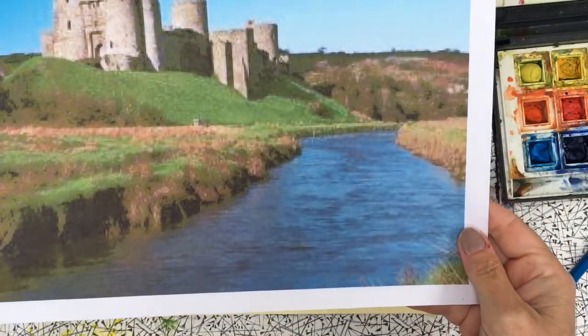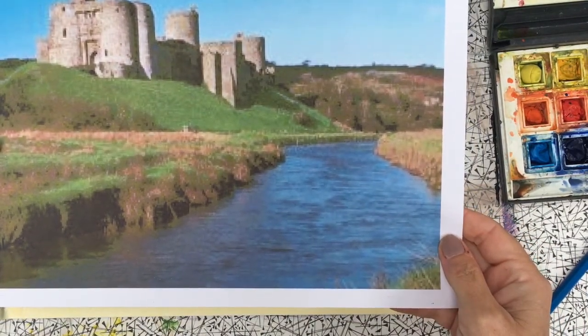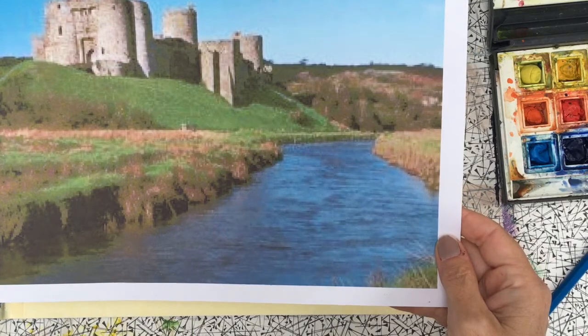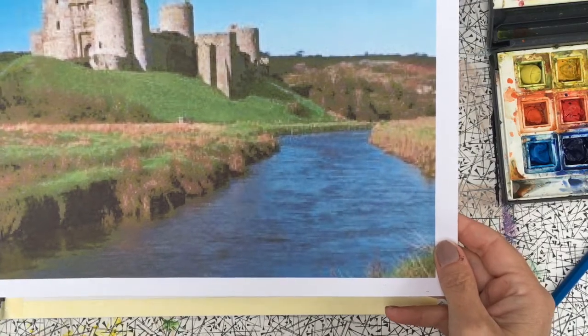Good morning everybody on this wet and rainy July day - we're a week off the schools finishing so I hope the weather improves. We're going to do an image of Kidwelly Castle in Carmarthenshire. Kidwelly is about 15 minutes' drive from Carmarthen. I've got this image here - it's not a great image as I've downloaded it off the internet, it's a photograph. I'll put it up alongside this tutorial so you can see it, but if you've got a better image then obviously try and use that.